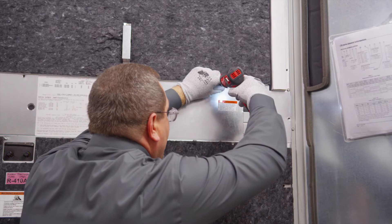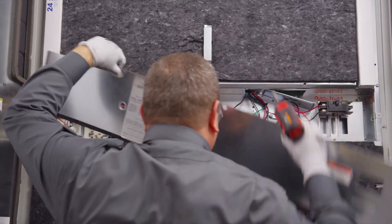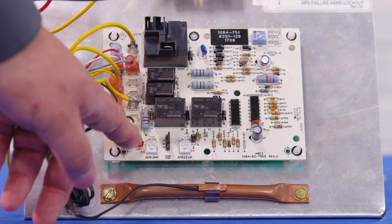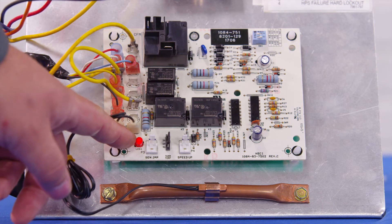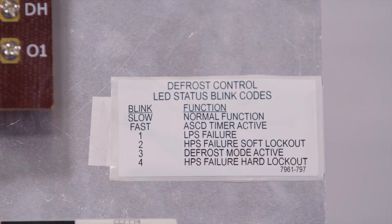To troubleshoot a Bard heat pump control board, we're assuming that you are in a failure mode of some sort when you walk up to the unit. You remove the control panel cover and that gives you access to the board. You need to observe the blinker light on the board — the red LED — it will tell you what failure mode it's in. Refer to the chart in the manual or on the inside of the control panel cover for what the blinks mean.